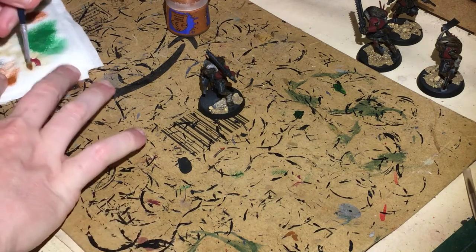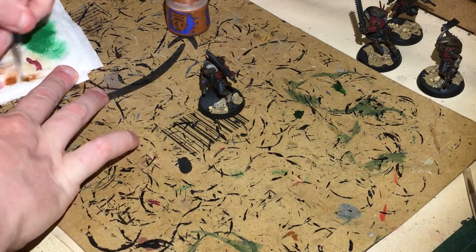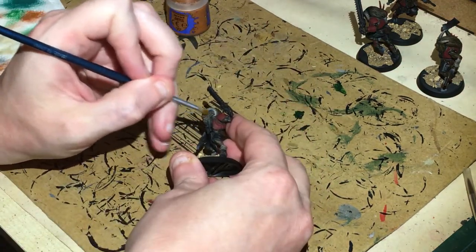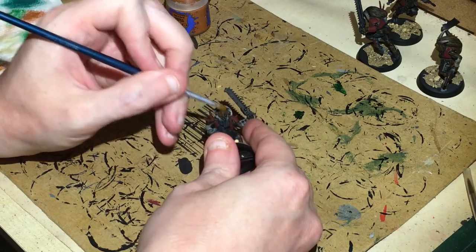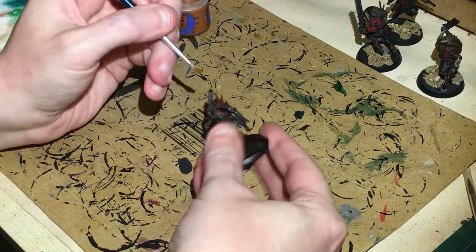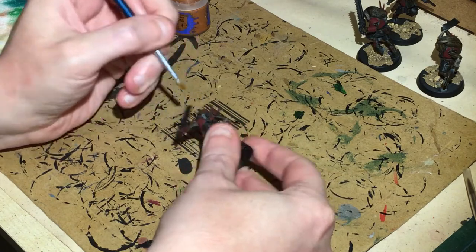On with a bit of dry brushing now — just getting a little bit of Skrag Brown on one of my small dry brushes, and we're just going over the face, the hands, and all the fur details, just picking it out.